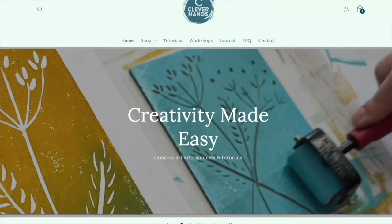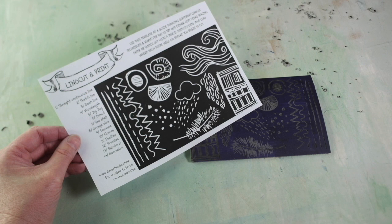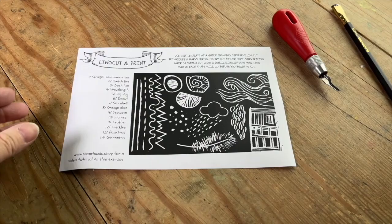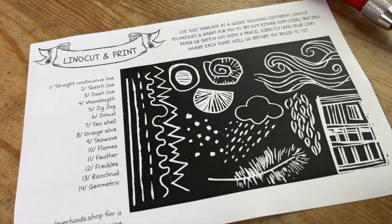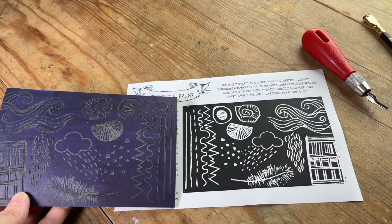If you're looking for somewhere to buy these materials, check out cleverhands.shop, which is my online retail shop where you can buy everything you need to get started. I have here this piece of paper which is my template or guide for cutting the mark making sampler sheet. This piece of paper is included in all of the kits that I sell in my shop, and you can also purchase it as a downloadable document so you can just print it out yourself at home.